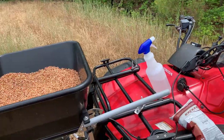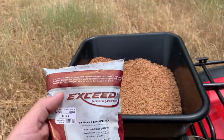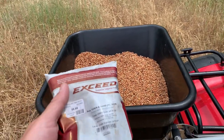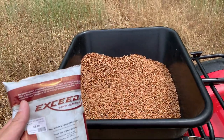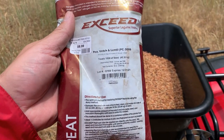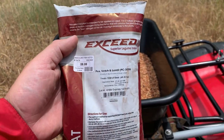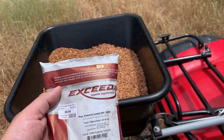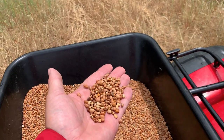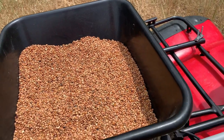What we need to do next is inoculate these peas. Legumes require bacteria in the soil to fixate nitrogen for them to grow. To help expedite that nitrogen fixation process, you use an inoculant. This is specific for peas, vetch, and pretty much any legumes — it would work for soybeans as well. It's just a bacteria that we're going to coat on this seed.